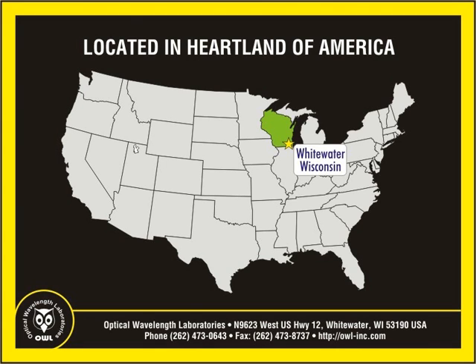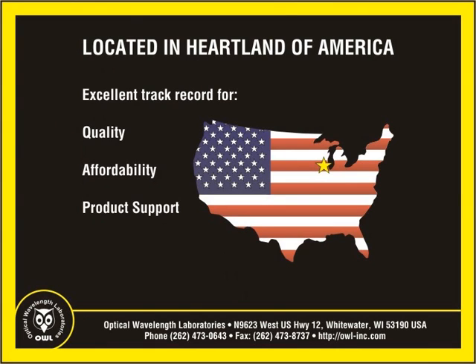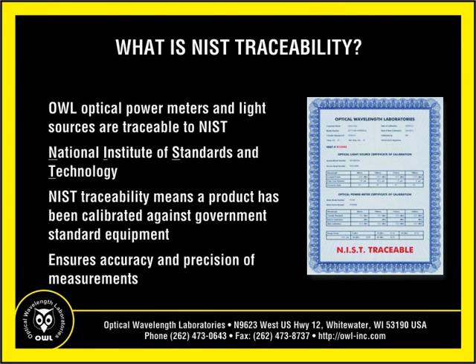OWL's factory is located in the heartland of America. With operations located in the U.S., OWL has developed an excellent track record for quality, affordability, and product support. Like other OWL power meters and light sources, the Micro-Owlp 2 is NIST traceable.